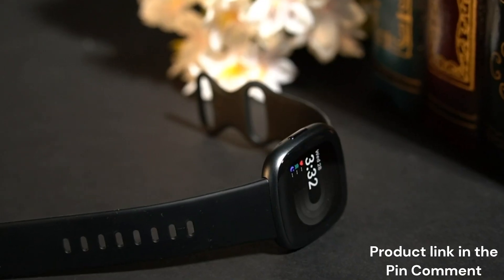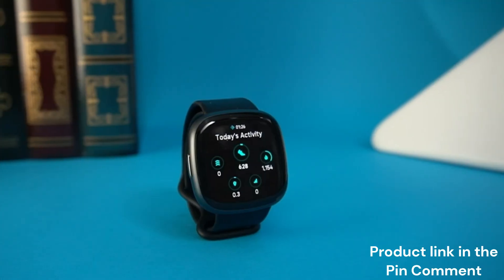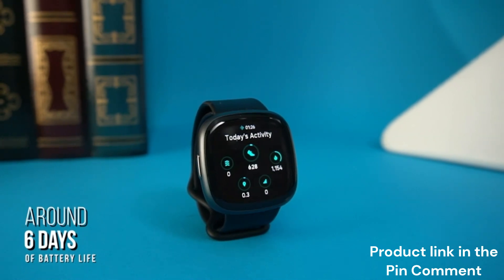It doesn't offer the battery life of some other competitors in this range, such as the Samsung Galaxy Watch 4, but it can still reliably last for around six days of usage on a single charge to track your more rigorous workout sessions. I also like that it has a fast charge function that can deliver a full charge in less than 20 minutes, so you won't have to wait too long for it to be functional, though more demanding fitness tracking features can drain the battery significantly faster.